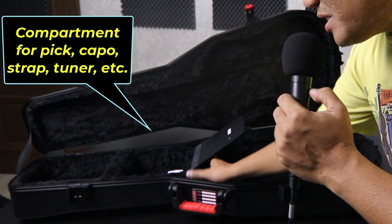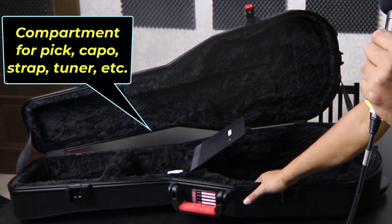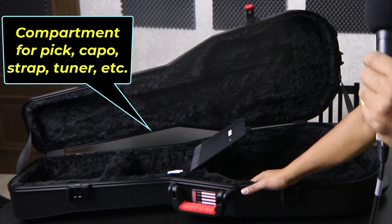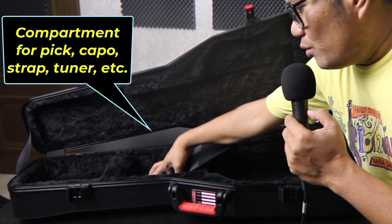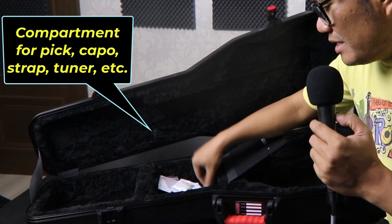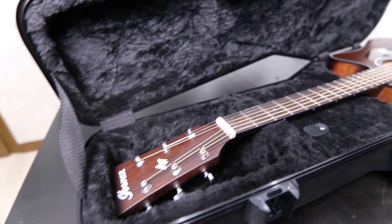I remember last week we went somewhere and I drove for more than two hours back and forth. My guitar was just in the trunk of the car, and when I arrived home the guitar was safe and sound. I also bring this all the time going to school and back home with my guitar. When I teach, I bring this. It's not yet two months and I'm really loving it.